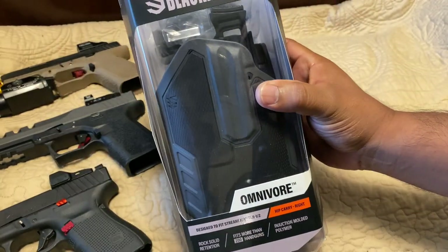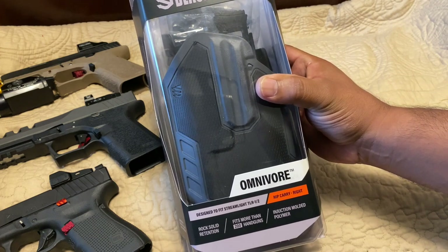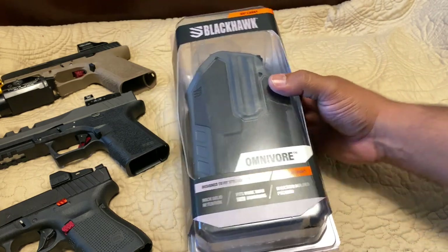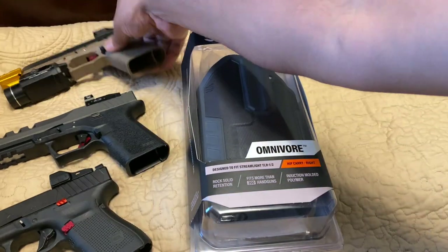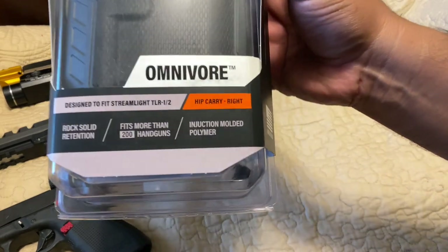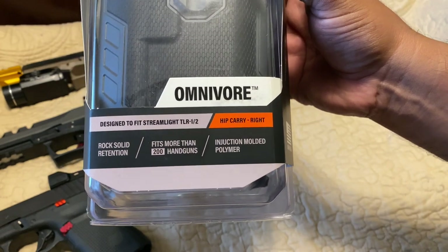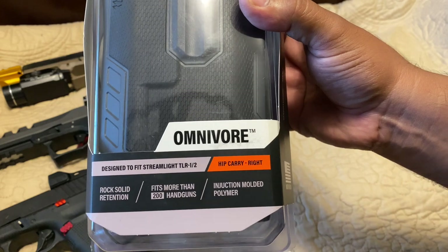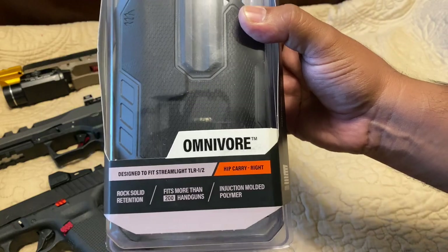This has been out for a while and they're very affordable for what it is. This version is for the light-bearing configuration with the Streamlight TLR-1 or TLR-2. I do have one TLR-1S, which is pretty much the same thing that fits there. The good thing about this is it fits more than 200 guns, it's injection-molded polymer, and it's hip carry — outside the waistband.